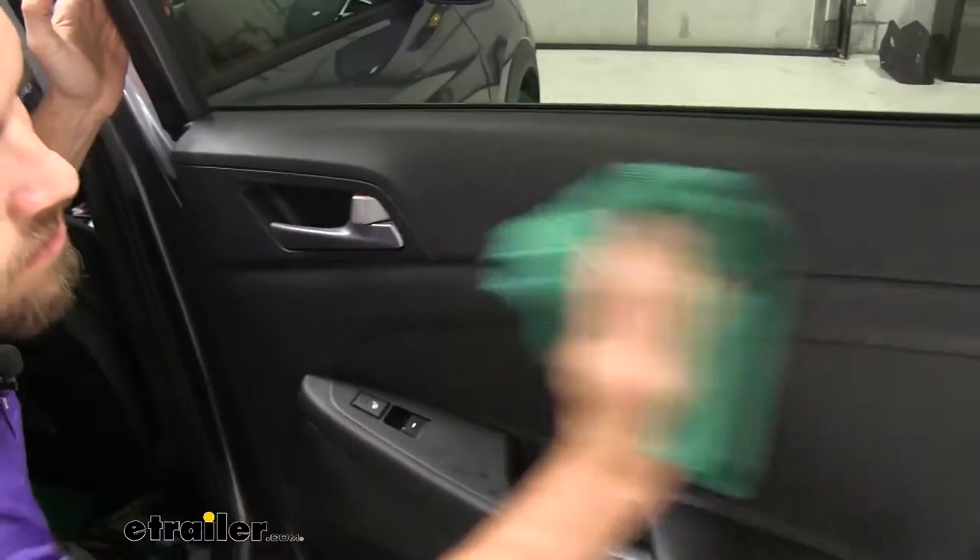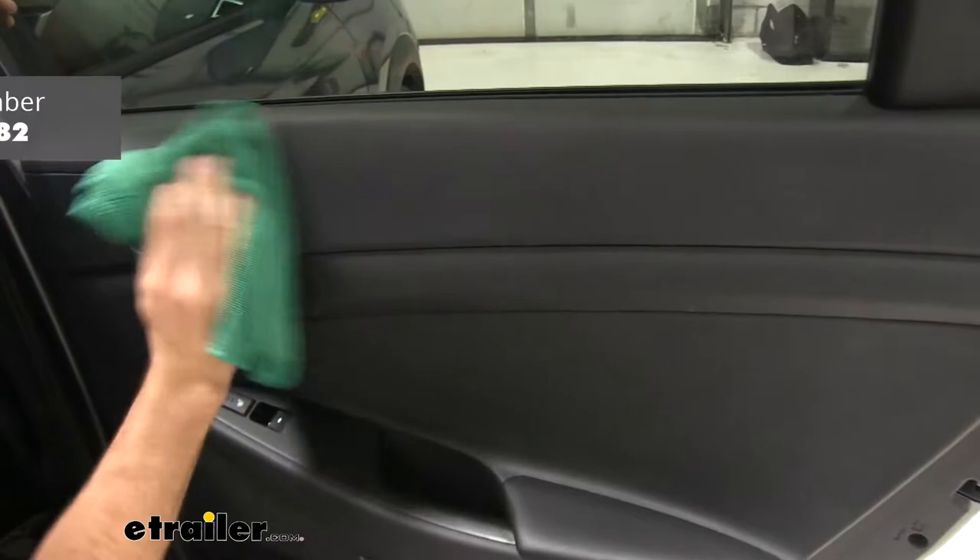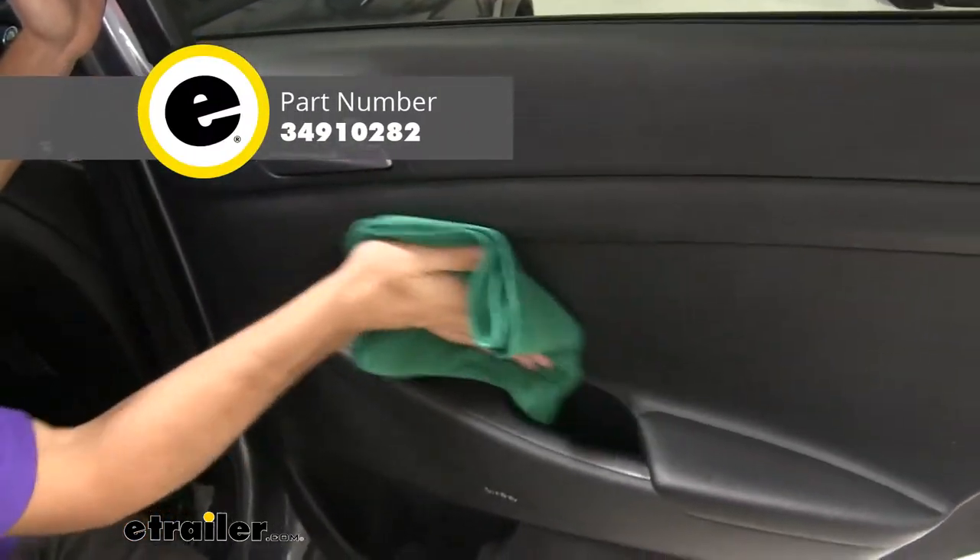As you can see, the dual weave interior towels made quick work of all that dirt and grime. And there you have it for the Griot's Garage Dual Weave Interior Towels, part number 34910282.